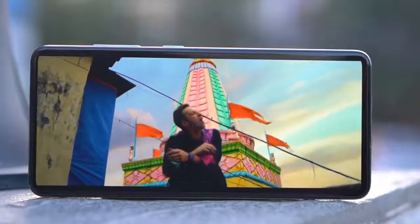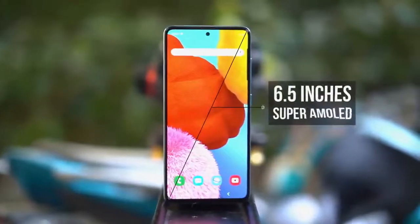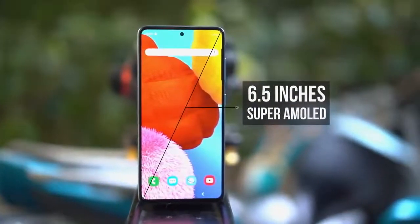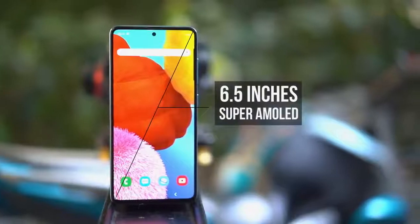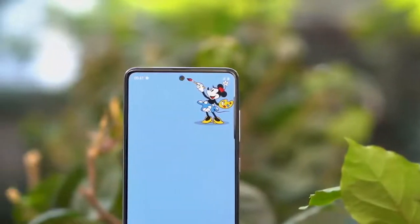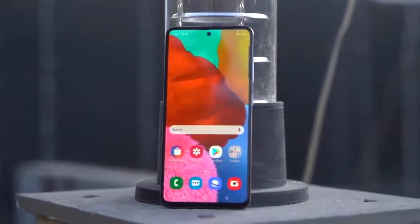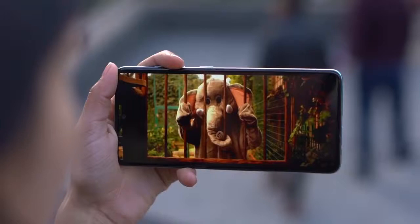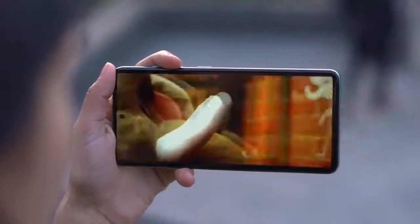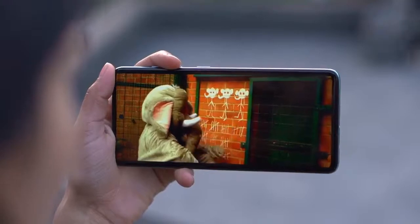Another thing I absolutely love about this phone is the front of it. This 6.5-inch Super AMOLED screen is exactly what I was looking for. There's a tiny punch hole at the center, which is smaller than the Note 10+, and I like the fact that it looks almost non-existent. Anyways, the display is amazing — the colors, the contrast, and those thin bezels all add to the niceties of the display.